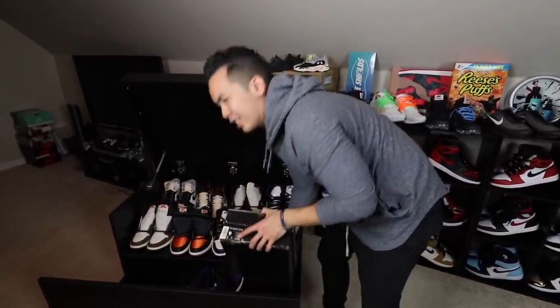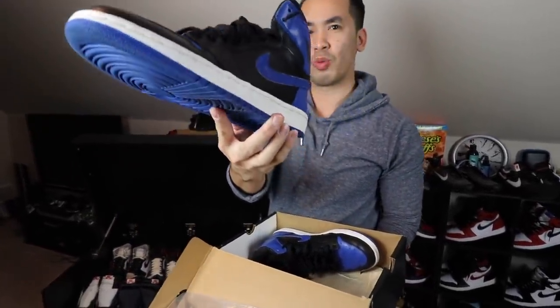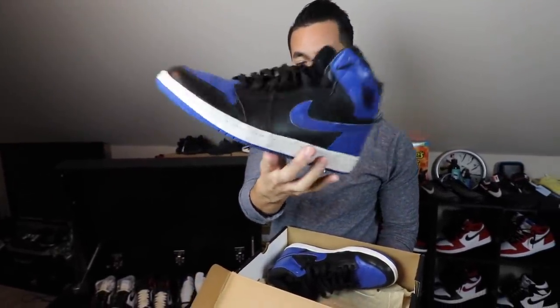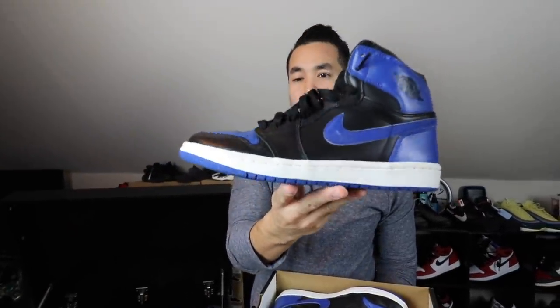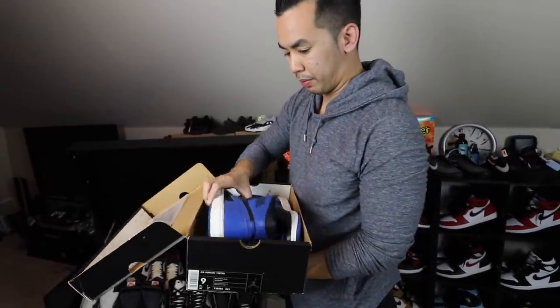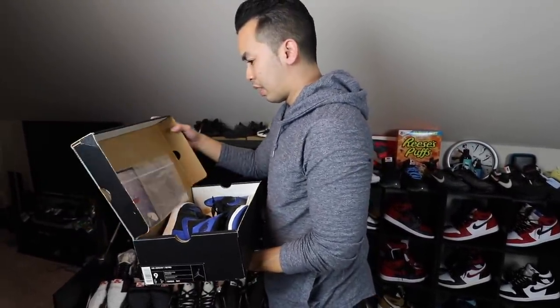Everyone wants to call Jordan 1 collectors hypebeast — like if you get a Jordan 1 you're a hypebeast. Let me show you something. You guys tell me — what is your oldest Jordan 1 in your collection? Here it is — Royal 1s, 2000. I've been having this for a minute now, so don't call me a Jordan 1 hypebeast. I've been collecting ones — I've been liking ones before Kanye made it all popular. Jordan 1 Royals 2000, still got the retro card in a Ziploc and the keychain too. Barely wear these things because the sole is separating and everything — it's been over 20 years now.